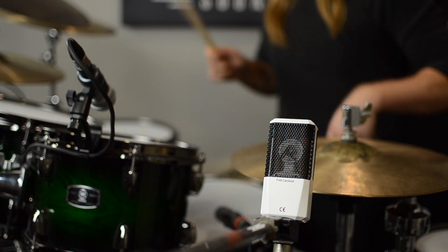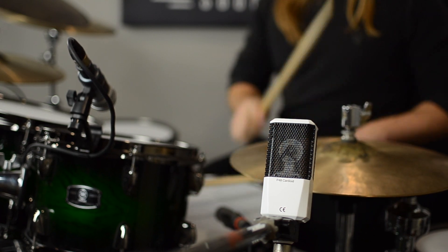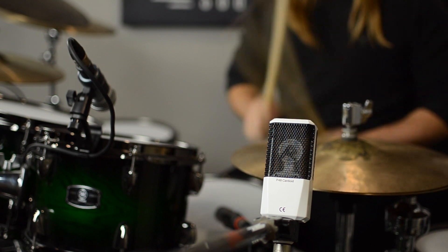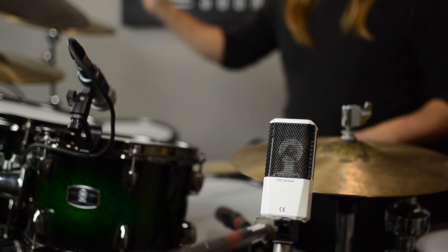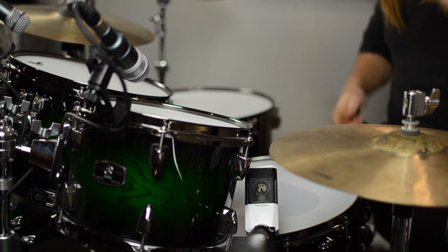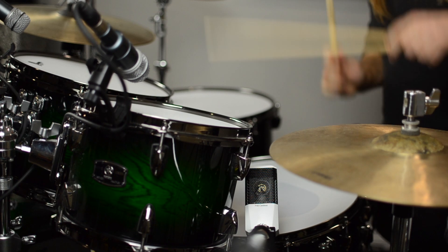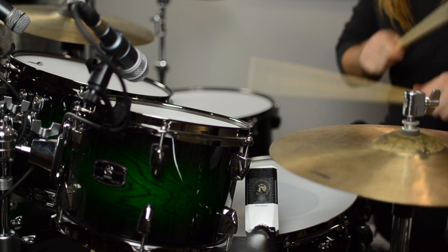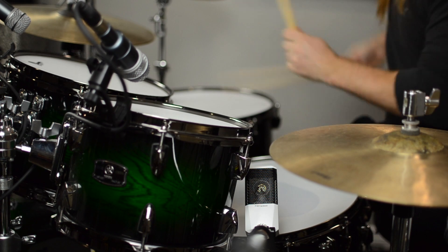Here it is on the hi-hats. Here it is on the snare.